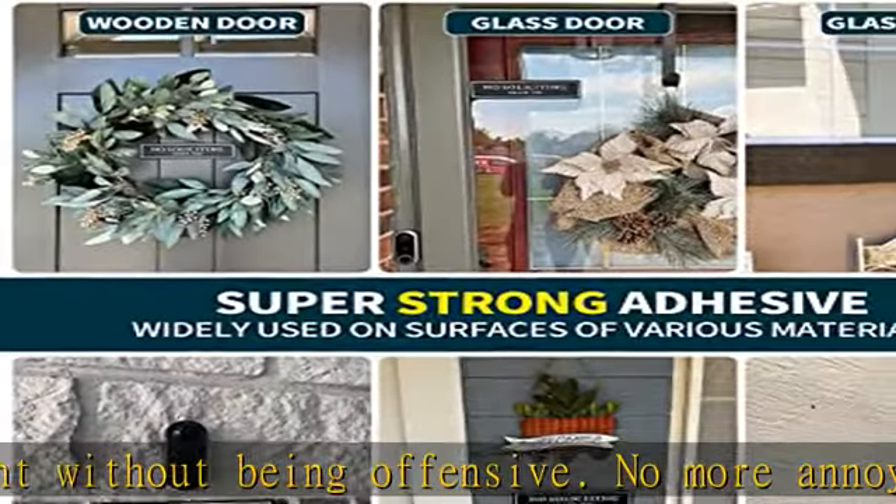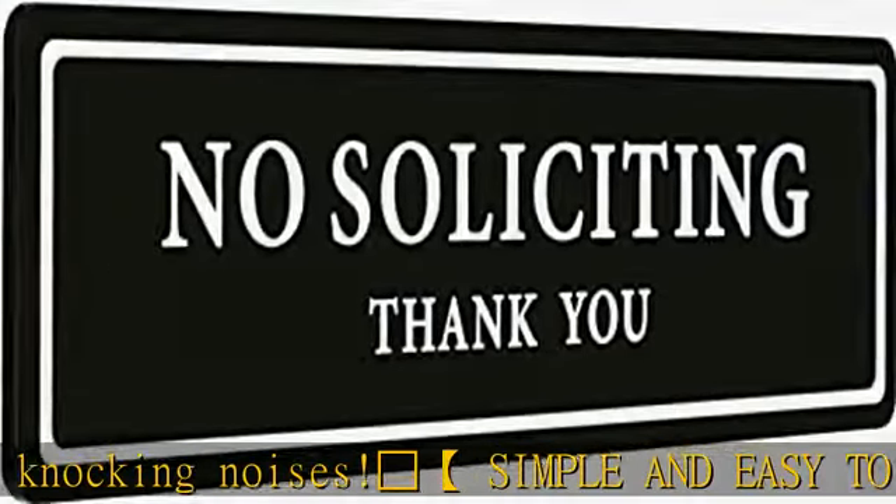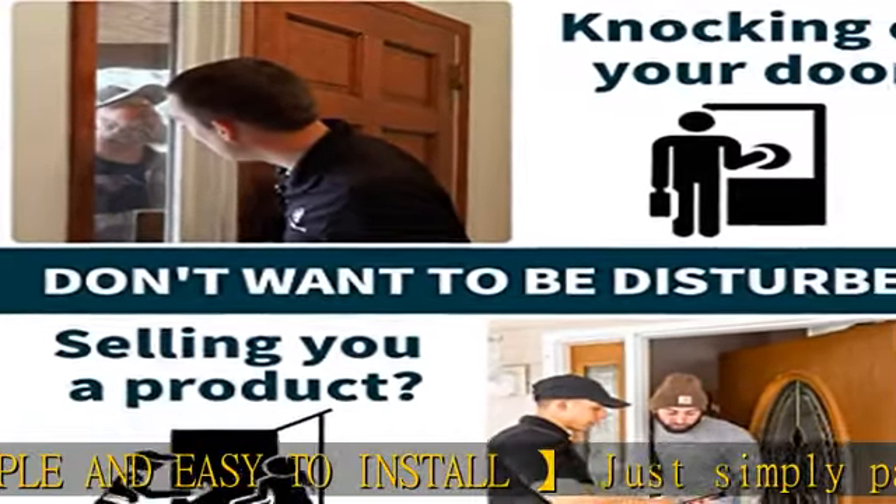Durable and weather resistant — made of high-grade injection molded plastic material, it is resistant to most environments and will not fade or fall off at extreme temperatures. Equipped with strong double-sided adhesive tape, the sign firmly adheres to the door, wall, or window.